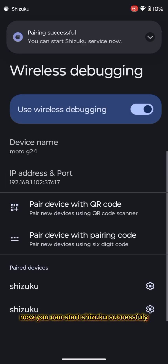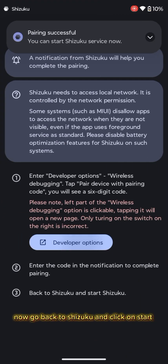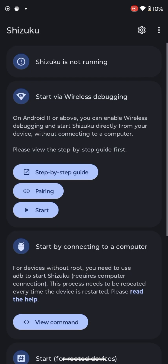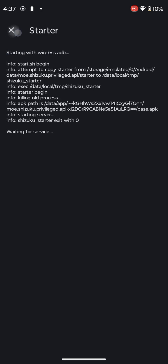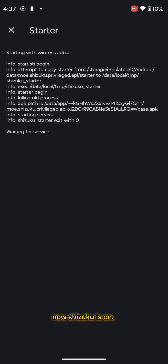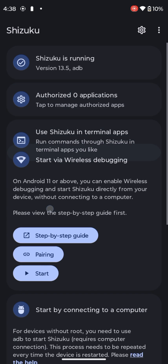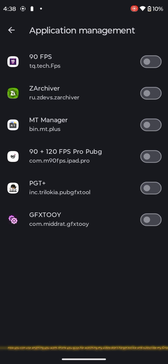Now you can start Shizuku successfully. Go back to Shizuku and click on start. Now Shizuku is on. Now you can use anything you want. Thank you guys for watching my video, don't forget to like and subscribe to my channel.